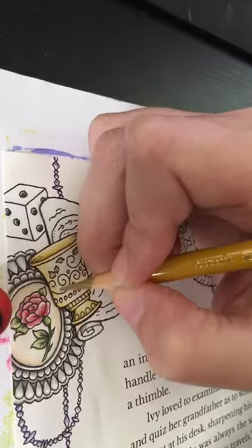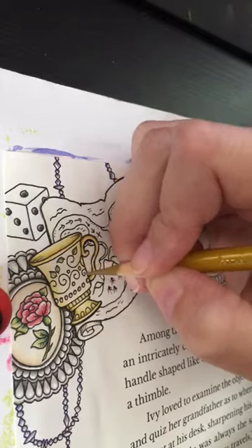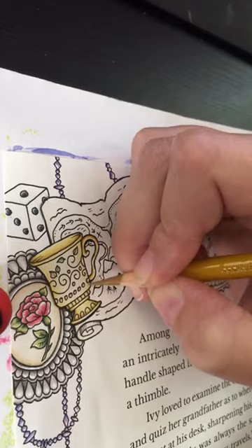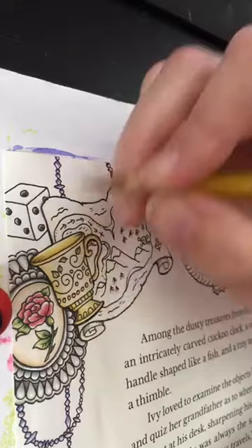I might get a green fine liner, assuming I can find them. I cleaned and you know what happens when you clean — you can't actually find anything again. I'm just going in with the light Yellow Ochre.